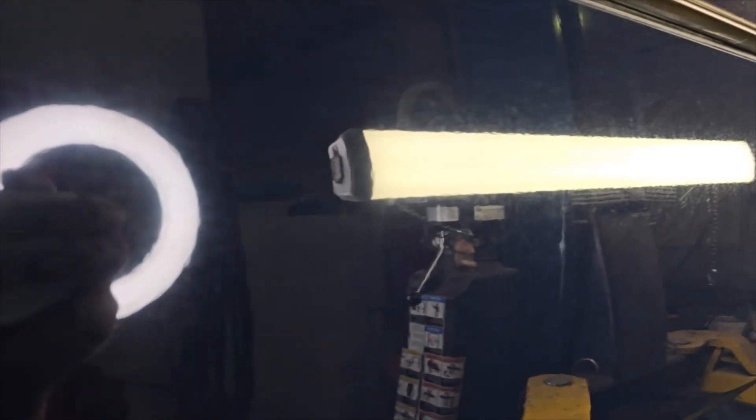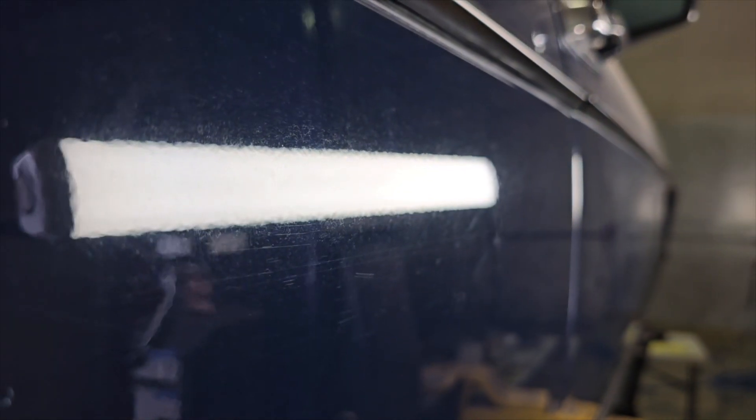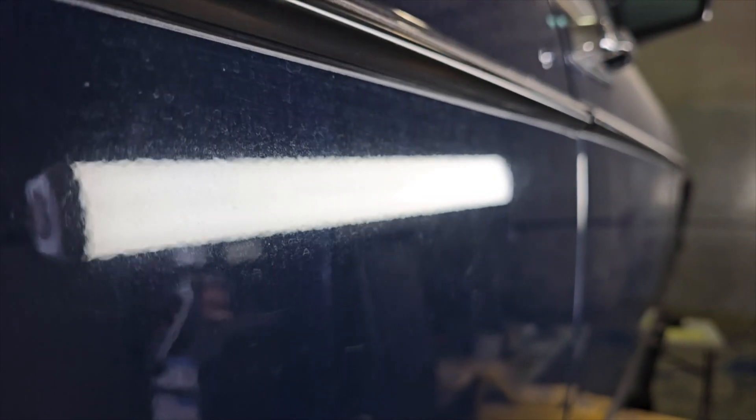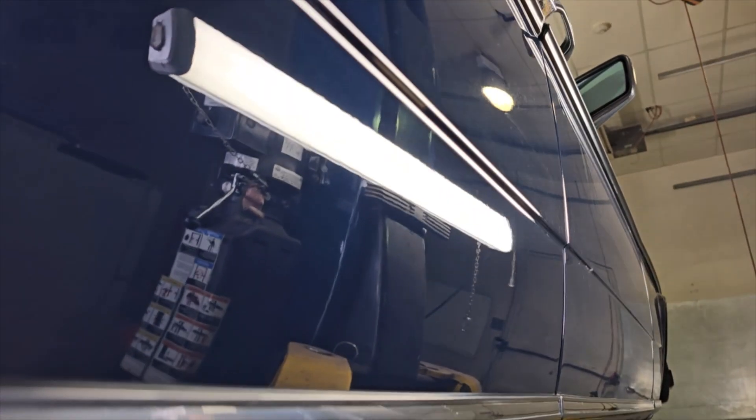As I move towards this way over here, you'll see a few more. The closer I get to the edge, you can see how the reflection goes into the paint — it's not crisp. Down here where I've already done it, it's beautiful.